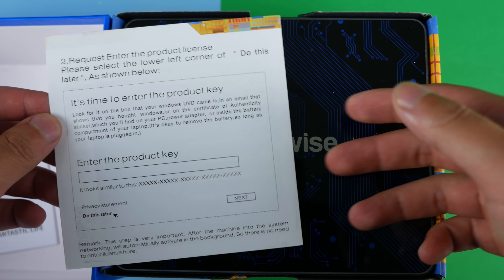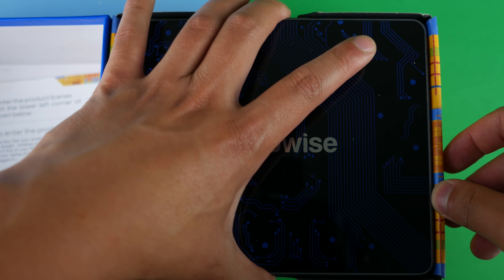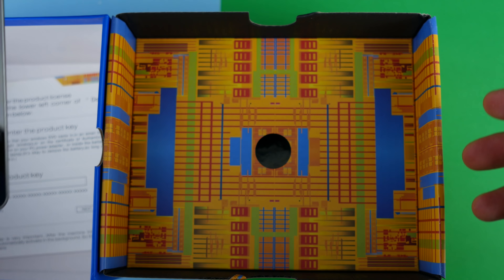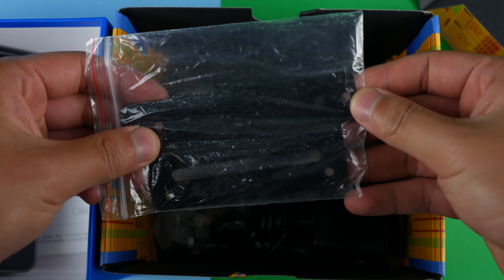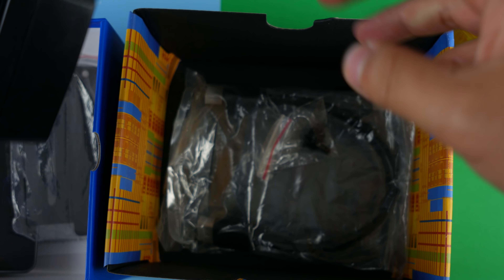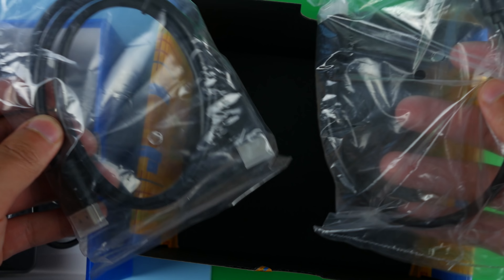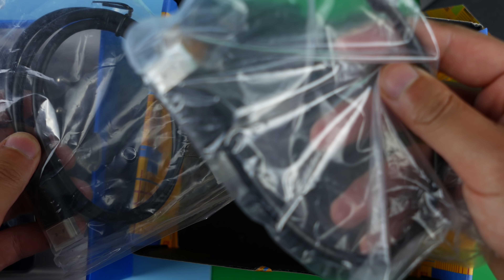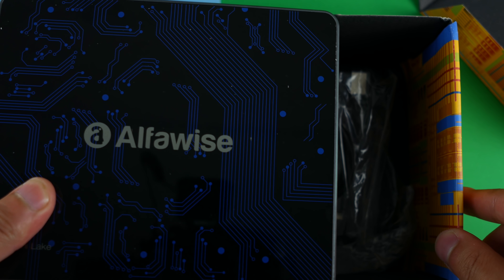This one is already activated but there are instructions to activate it. And finally, this is the PC itself. Let's put that aside for now and look at what else we have inside the box. Here we have a mount. We also have a plug, which is sadly a Chinese plug. We have a couple of screws for the mount. And finally, here we have an HDMI cable and then another HDMI cable — so two HDMI cables.